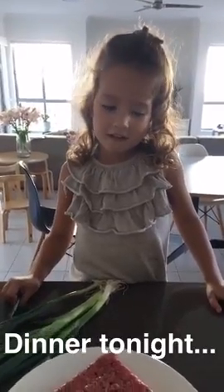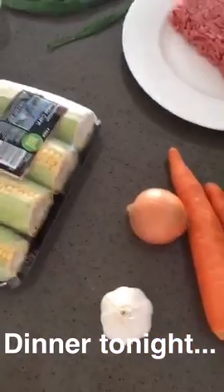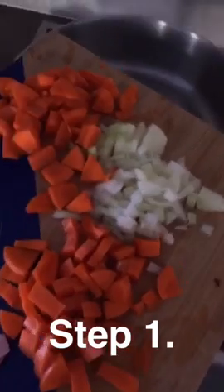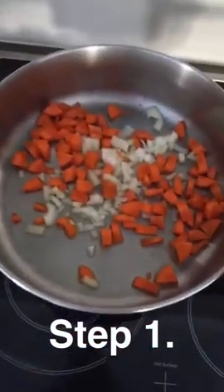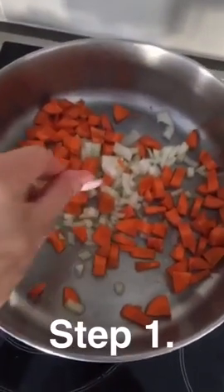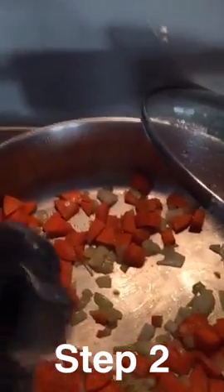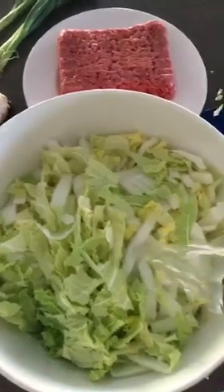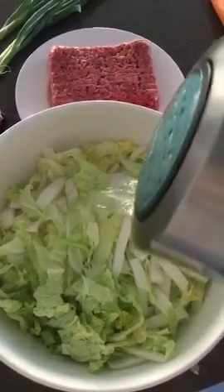What's cooking, good-looking? Chinese cabbage and mincemeat — I've just diced up these carrots and onions and popped them in a preheated hot pan with olive oil. I add some water because I like to quickly blanch the cabbage, and don't forget the crushed garlic.